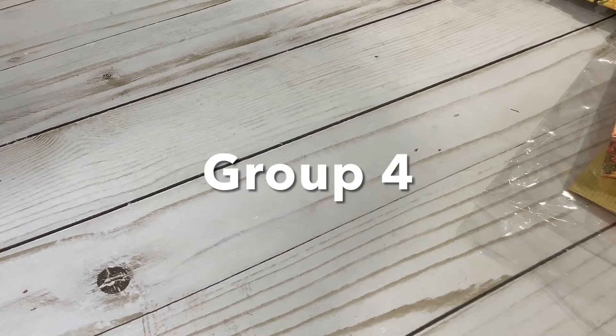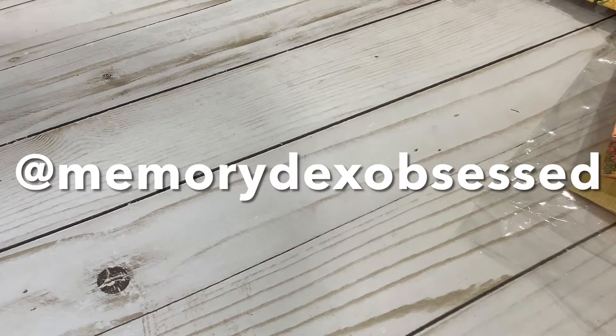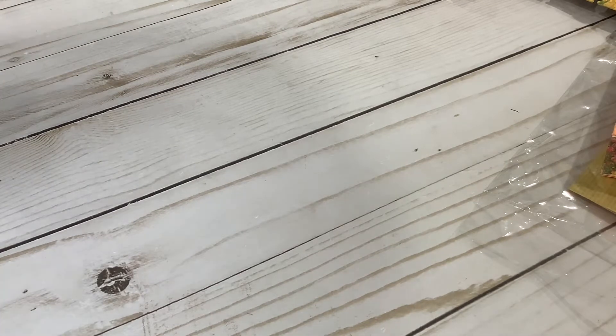Hi everyone, this is Anna with Anna's Wonderland, and I'm here to show you group four of our 'My Memory Decks Obsessed' group swap. I've already showed you Alicia Smith Designs — you can scroll down on my video playlist and see her entry. Now I'm going to show you the other two from group four.